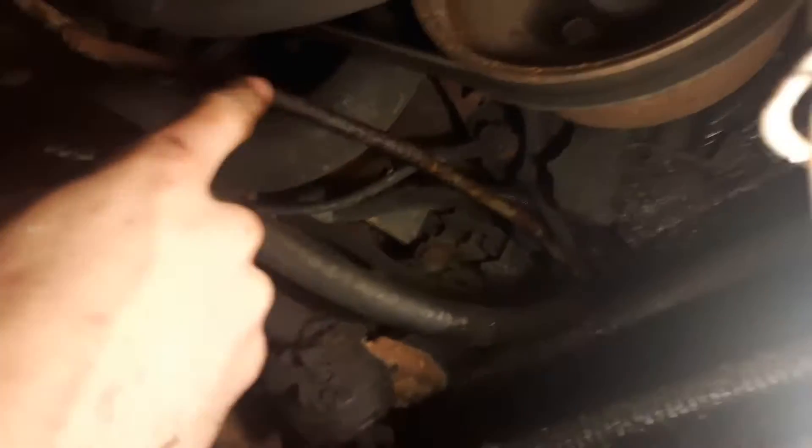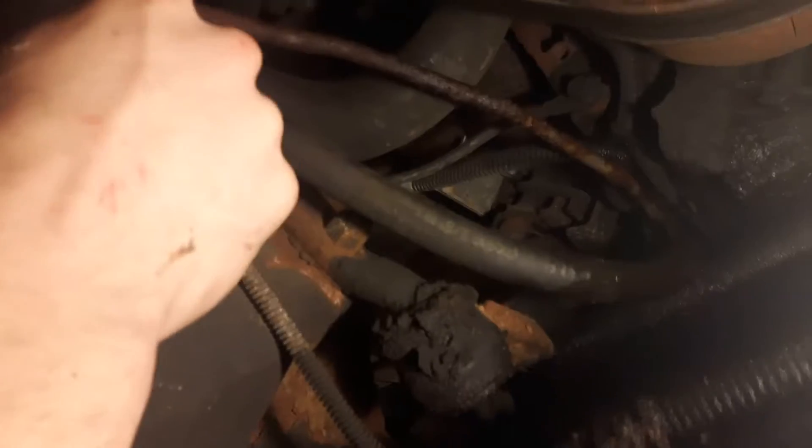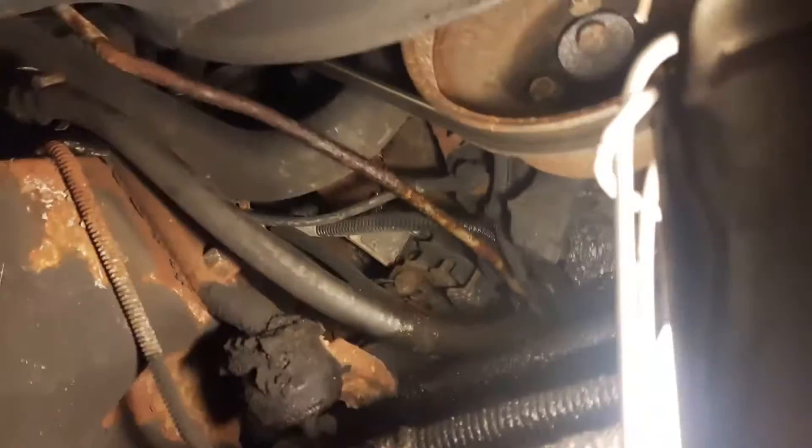So what I'm going to do is not bypass it, but I'm going to put a rubber hose into it, just to go from up there all the way down there. And I'm pretty sure it's not a high pressure line, so it should be okay.